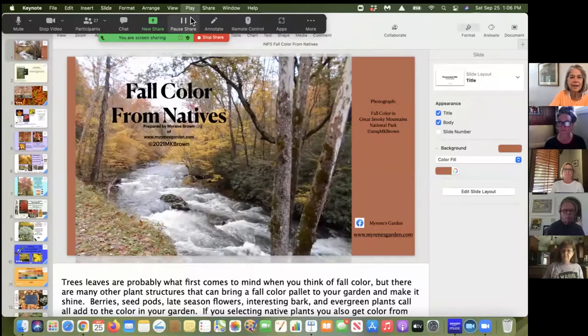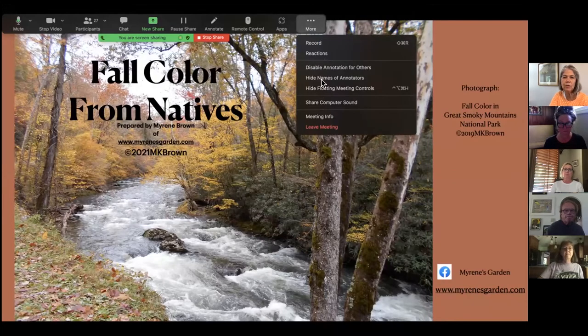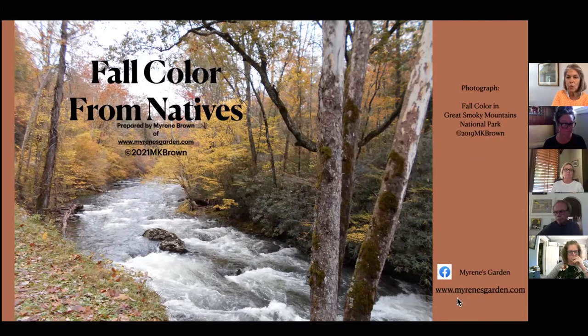I'm going to turn it over to Myrene in just a moment. We still have a few people coming in, but please, during the presentation, if you have any questions, just enter them in the chat. Right now you should be looking at my first title slide. My website address is down here — you can access my business email through that if you're interested in contacting me to ask questions. We're going to get started right away with fall color from natives.